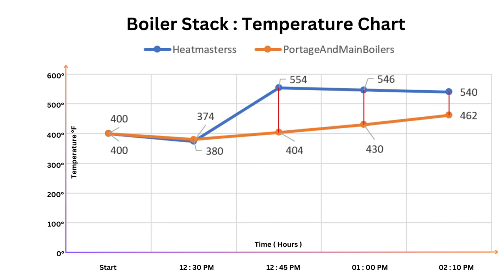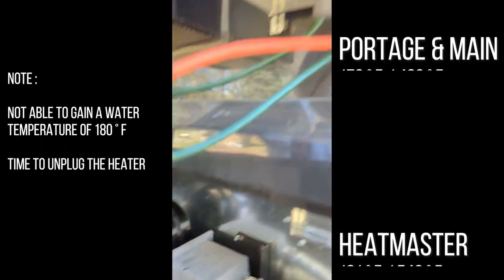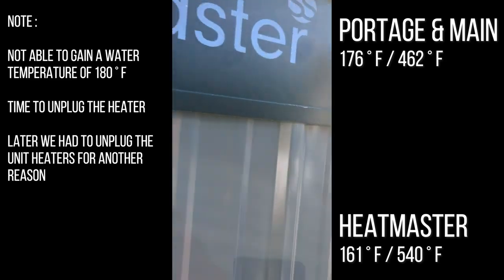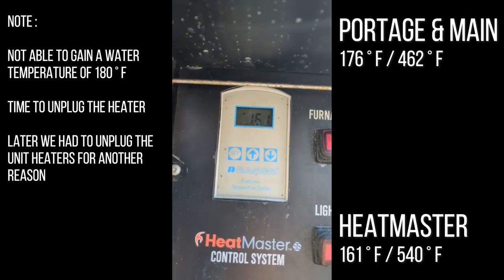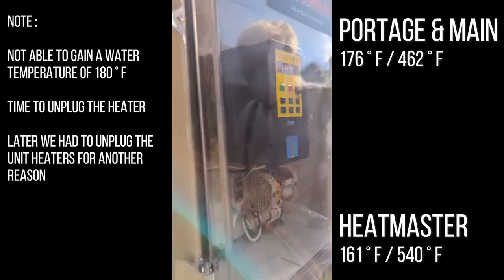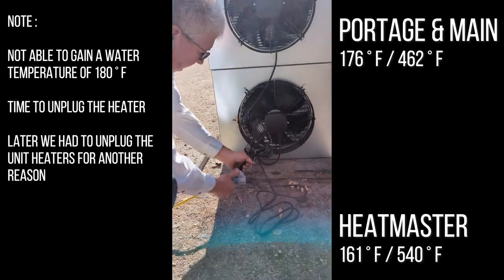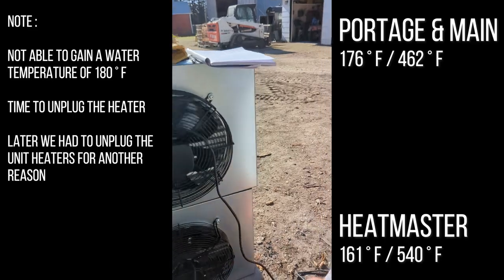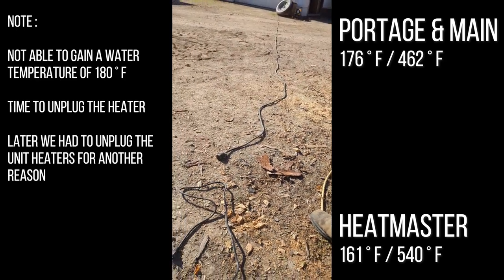Unplugging one heater on each unit will cause the Port-au-Germain to cycle off shortly. We're still at 176 degrees water and 461 degrees stack on the Port-au-Germain, versus 540 degrees stack and 161 degrees water on the Heatmaster — it was set at 180 and has dropped 19 degrees. We're going to unplug the bottom unit heater on both the Heatmaster and the Port-au-Germain to let the Heatmaster catch up.